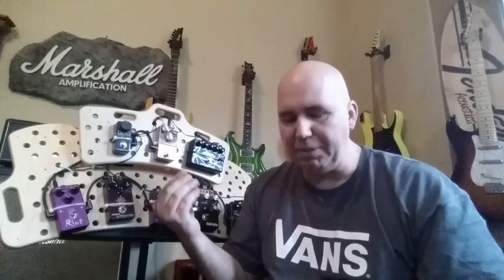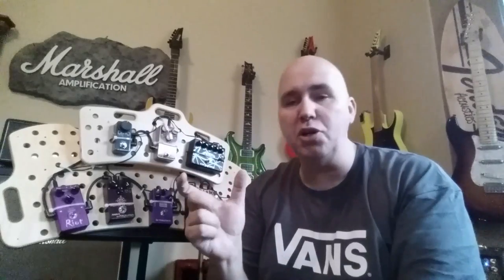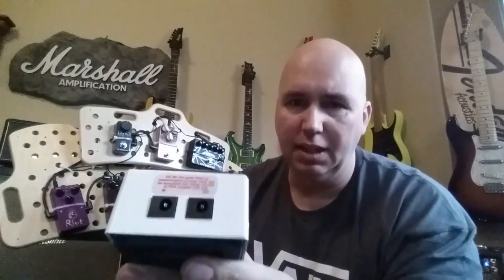What happens a lot of times is you put a tuner pedal on your board. Well, if you have a tuner pedal — let's say by TC Electronics, Korg, Boss, you name it — you actually get a free power extension. Almost all large size, not the nanos, but all the normal sized tuner pedals will have a power in and out.